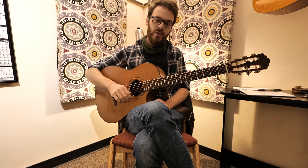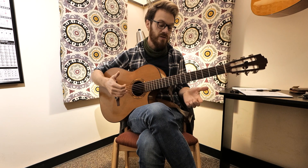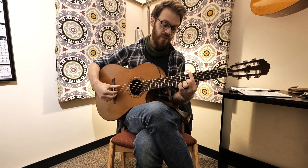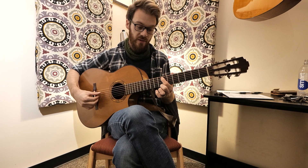Hey guys, Jacob Sayre here with another quick tip on tuning. If you want to learn how to tune with your harmonics, what you can do is hit your 6th string at the 5th fret and compare that with your 7th fret on the next string, the 5th string.